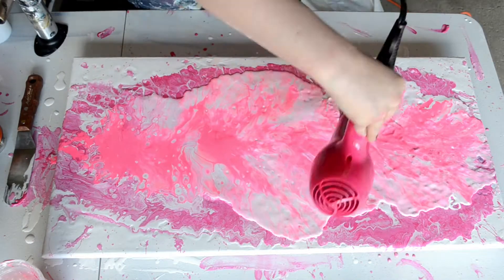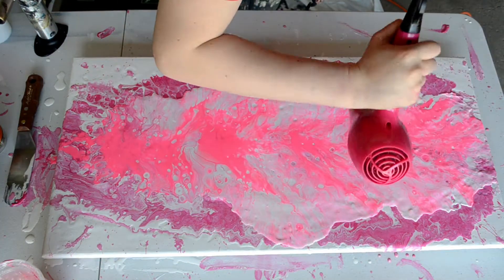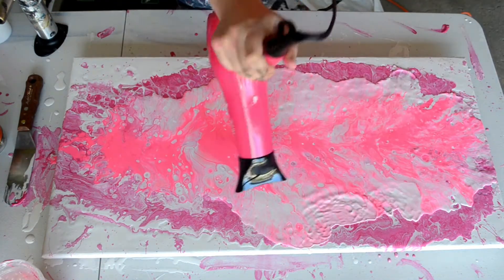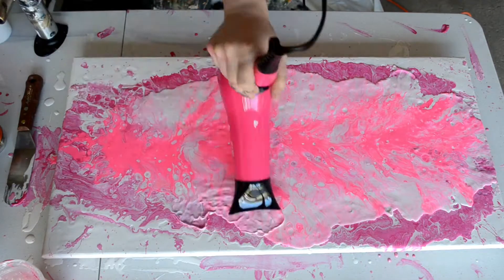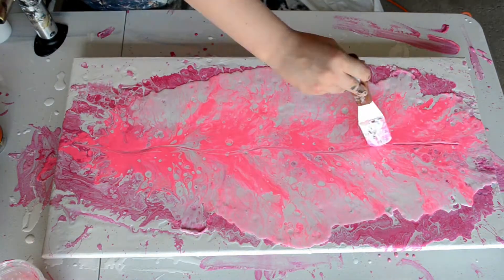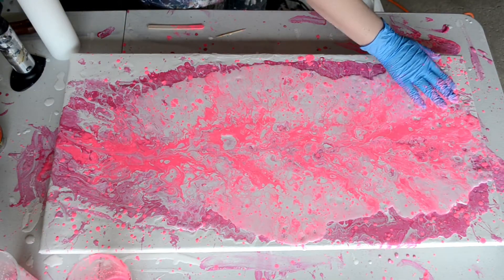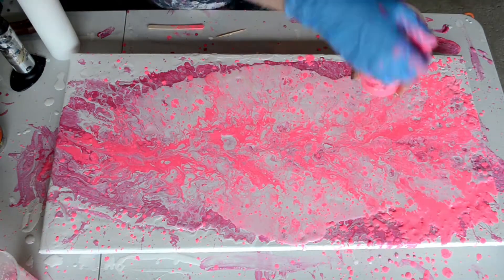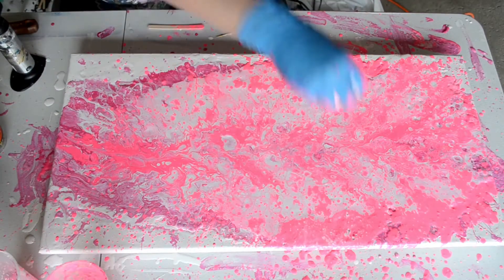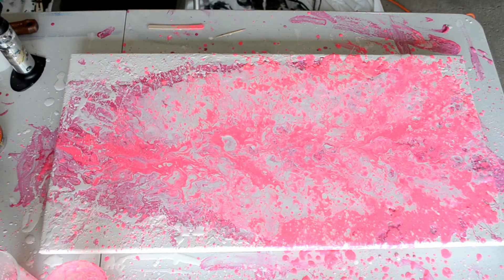So I pulled out the blow dryer here. As you can see I'm trying to move the paint around a lot quicker and get a larger spread on my crazy feather here. This is meant to be a background actually — this is not the main piece. So you may be thinking this is even messier than it was before, but this is a background.